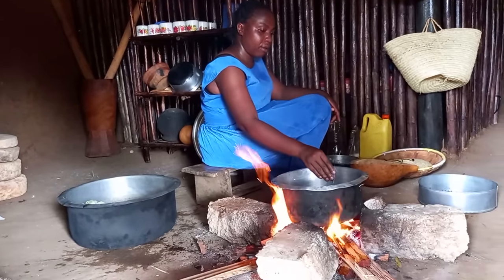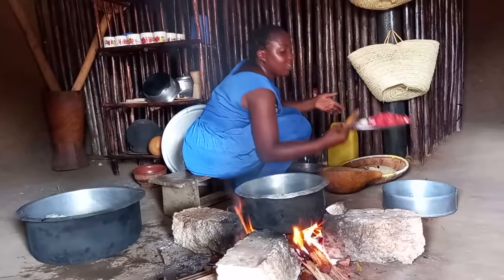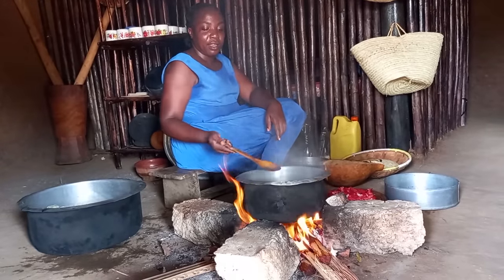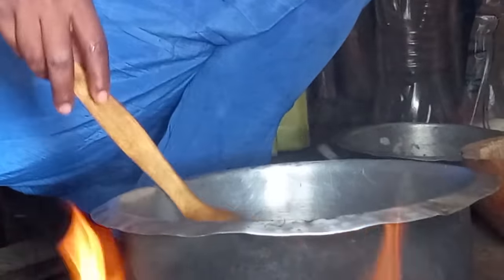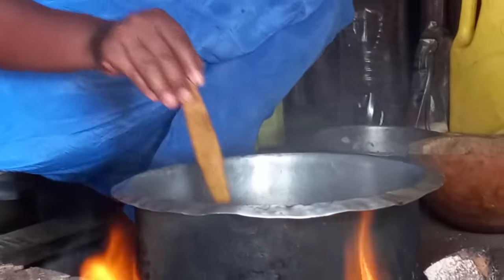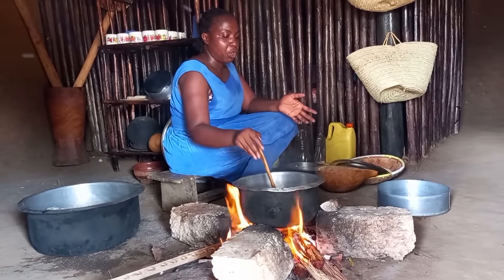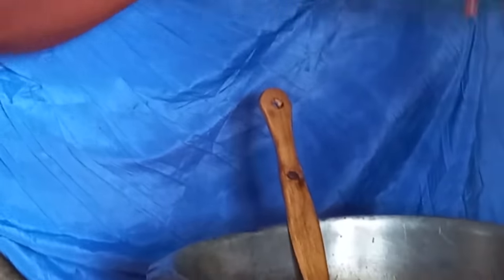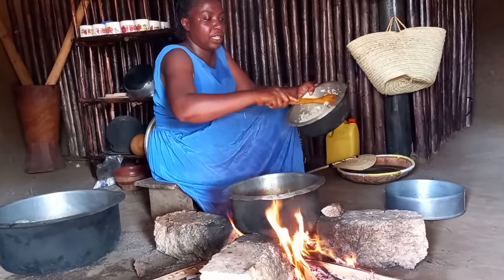I will place an empty pan on fire. Let's add some onions. Once they're golden brown, I will then go ahead to add some tomato. Let's add the eggs. Let's add the eggs with well-cooked rice and add it to the eggs.